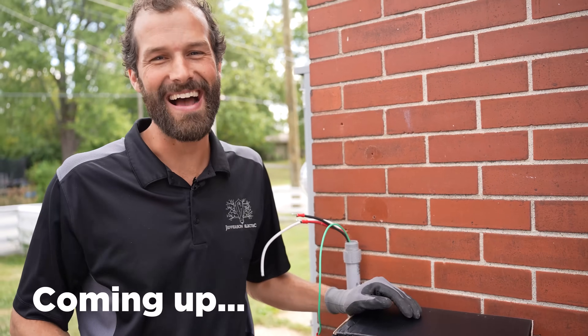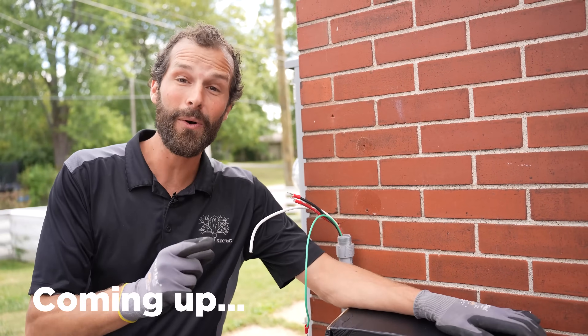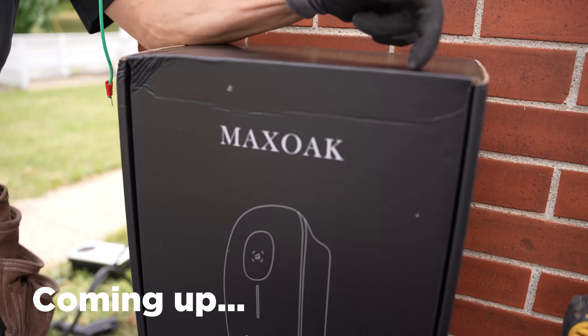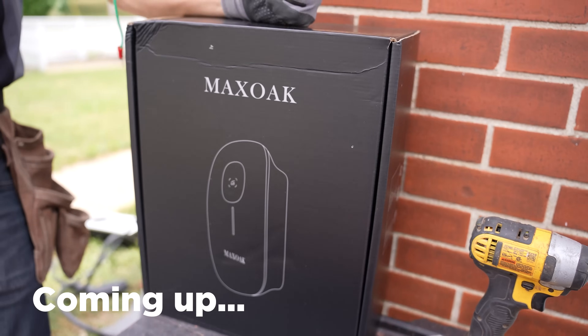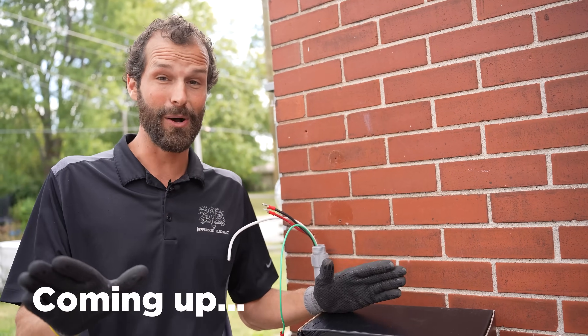It's Joel Walsman, CEO and Master Electrician of Jefferson Electric. This is the situation we find ourselves in today, continuing our search of the electric vehicle supply equipment market. This is Max Oak. We're going to take you through first impressions on Max Oak, a full unbox, and you're going to understand features and benefits by the time we're done. I've also got one toy to tease out to you that is mind-blowing.